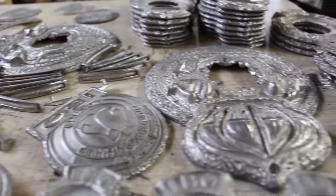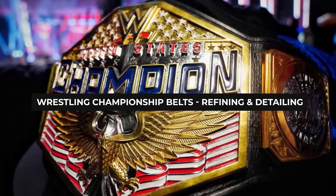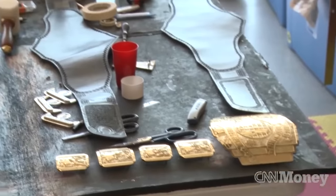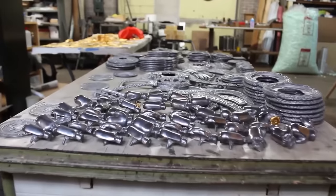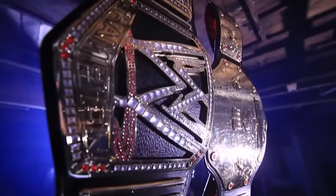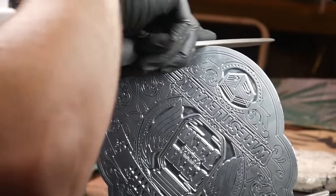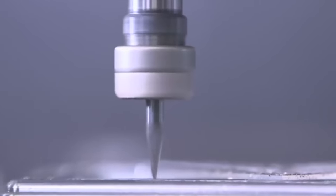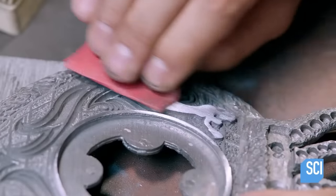These tin plates are then allowed to completely cool off before they are sent off to refining and detailing. Since the plates were cast instead of being carved or forged, there are a lot of rough edges and shallow details in the final product — not ideal when creating one of the most important icons in the sport. This is why artists will spend a lot of time sharpening all the details of the belt, from carving out the letters and sharpening designs to polishing all the rough edges and bits of molten metal.